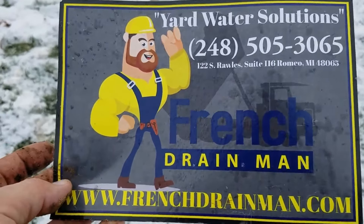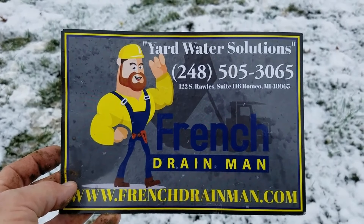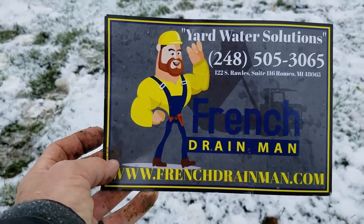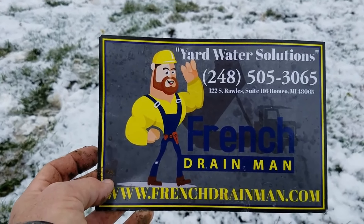For tricks and tips on underground downspouts in the north and all yard water drainage systems built for northern climates, subscribe. If you're looking for this service in Lake Orion or Clarkston, Michigan, give us a call.